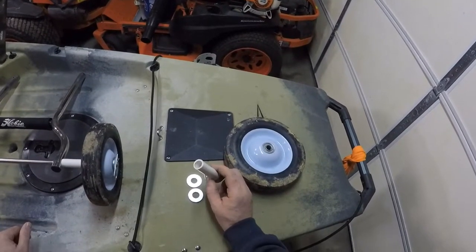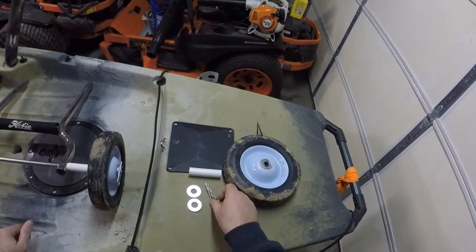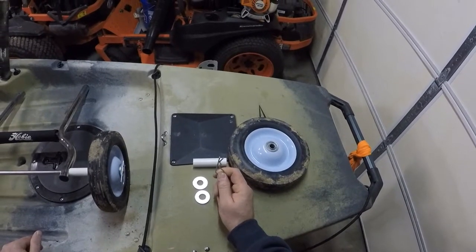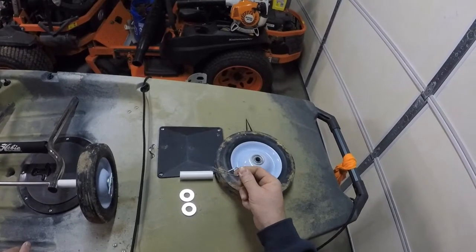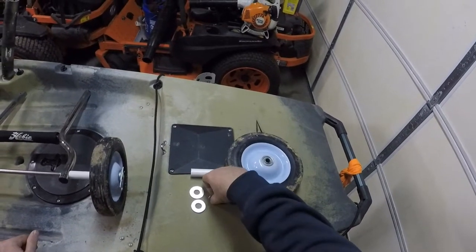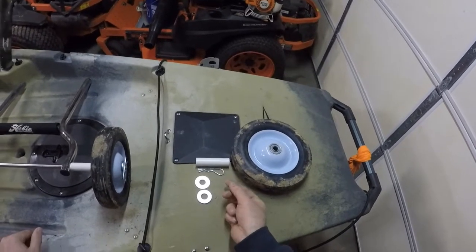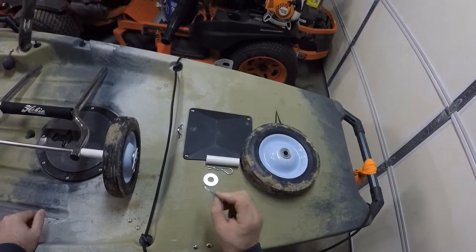You're going to need a half inch piece of PVC pipe — this is going to be your spacer. And you're going to need a hitch pin; the size is .093 thickness and the length I'm using is two and a half inches. If you get anything bigger than .093, it's not going to work. You're also going to need four half inch washers.